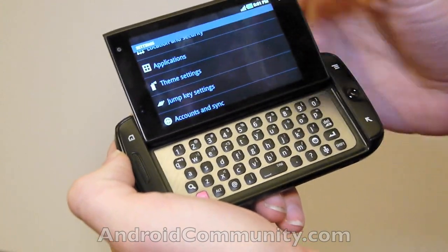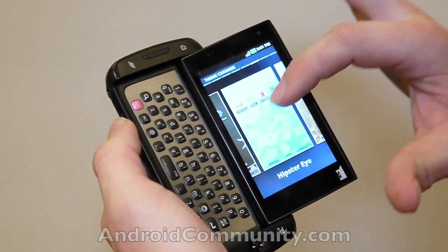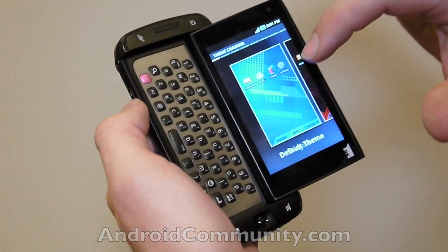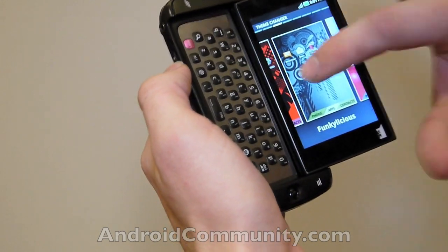If we go in here, you can see it comes with several very bright, insane different settings you can choose from. We're going to go straight over to Funkylicious.